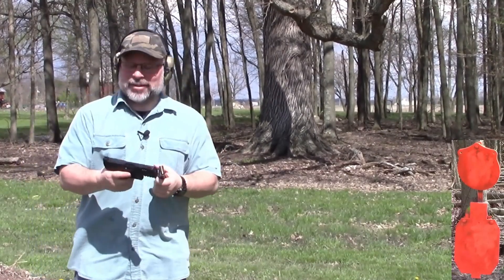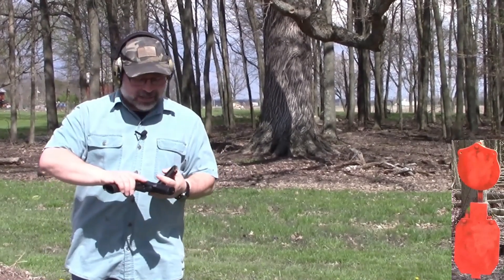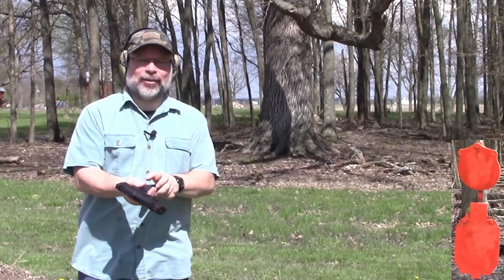Welcome to Craig's Gun Channel. We took the Walther WMP out to the range, so let's go ahead and take a look, see how it did. We've got the Walther WMP, a .22 Magnum. We'll go ahead and take some shots, see how it does.